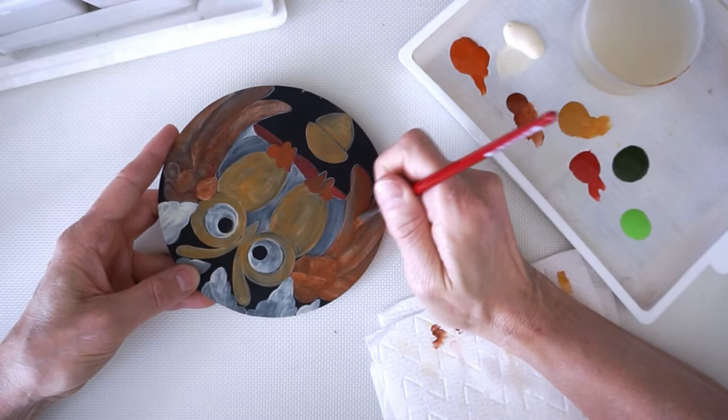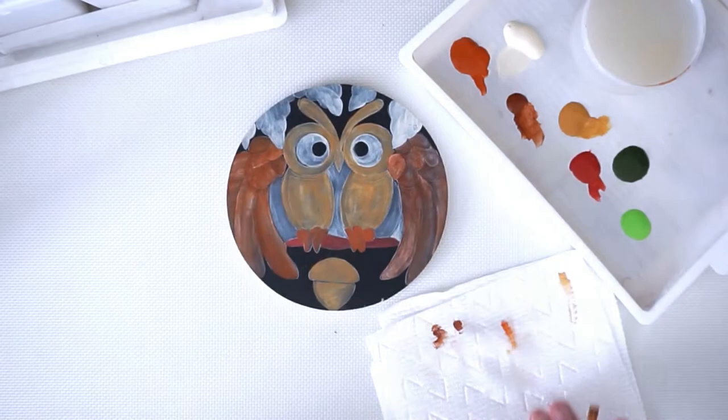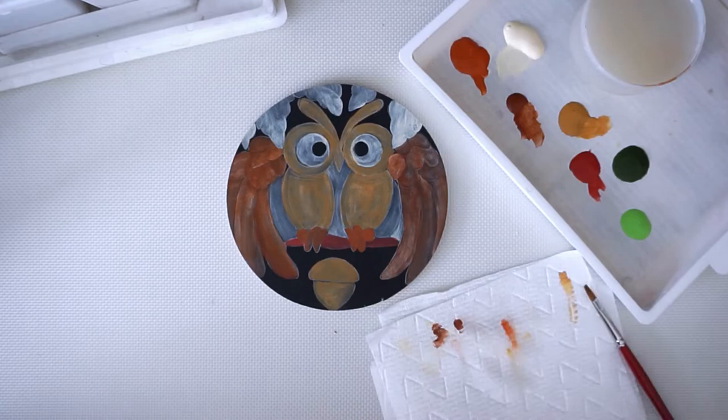Even though it dried just a little, you could see when I went over the second time what a nice layer of coverage it is. I don't want this to be too long, so I'm going to add the greens in — I have two greens to do. I'll go over the second coat off camera, and then we'll start working on the metallic parts and the fun parts and start getting close to finishing up this part.